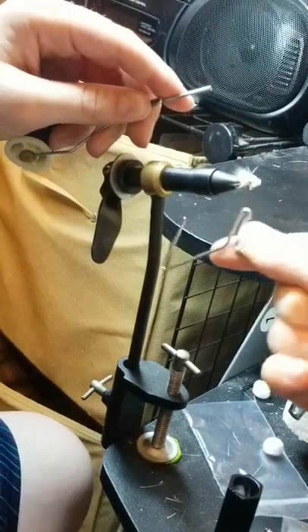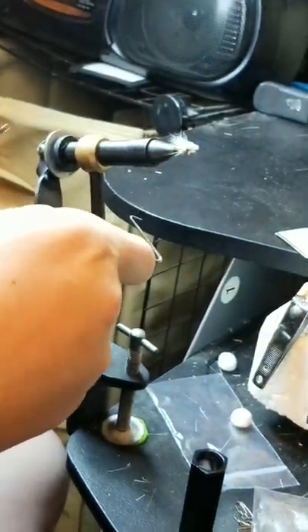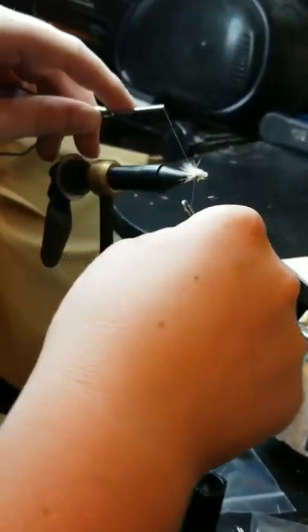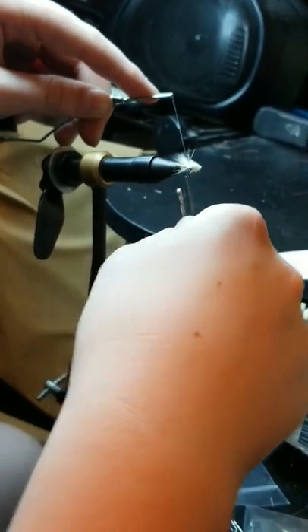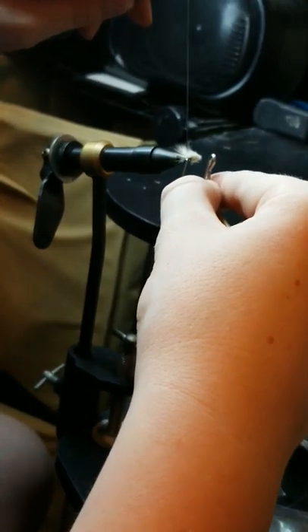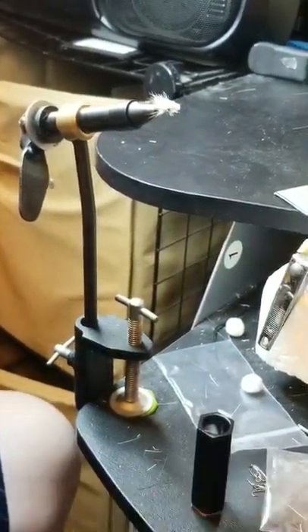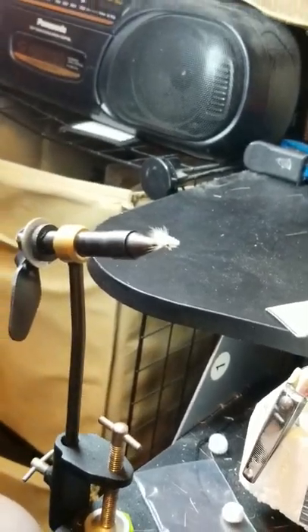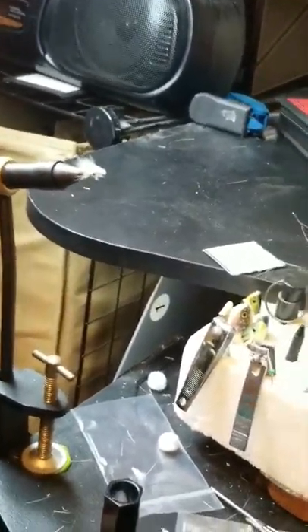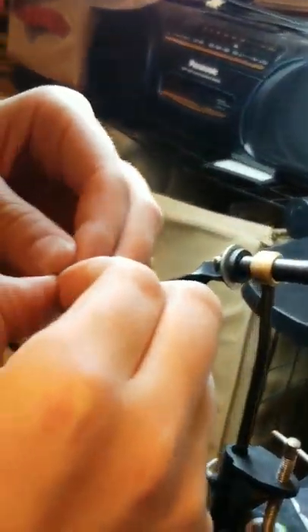Put up a little bit of a head. And then I'm going to take my handy-dandy whip finisher here and whip finish this fly. I usually whip finish my flies twice because I really don't use head cement — I just think it's a waste of money and time. So I just don't use it.